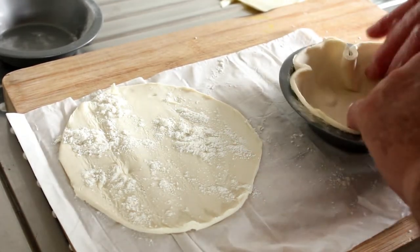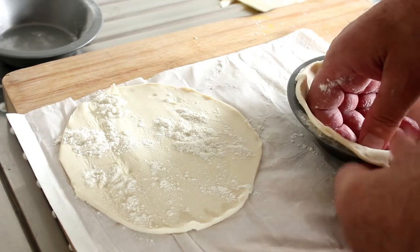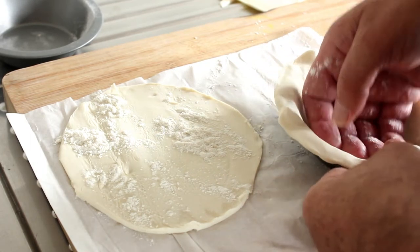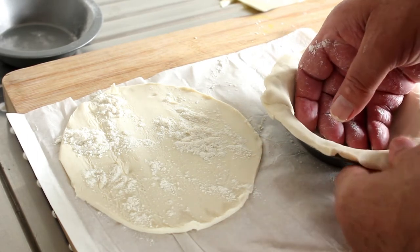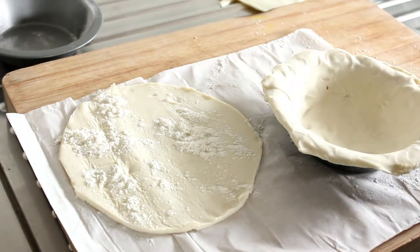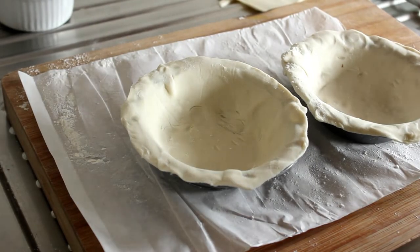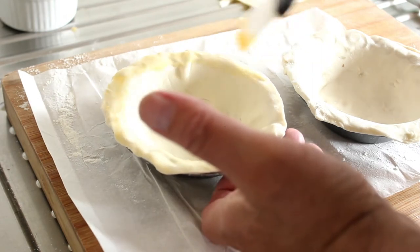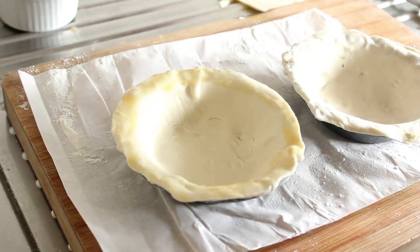We'll push it in here and just fold it over where it seemingly wants to overlap, then push the overhanging bits out so we've got a decent amount to play with when we're going to seal these pies up. I'll just break an egg into one of these ramekins and give it a stir, so that we've got some egg to seal the top with. We're going to brush the outside bits here — do that before you put the filling in, because otherwise you tend to get filling on the parts you're trying to seal.